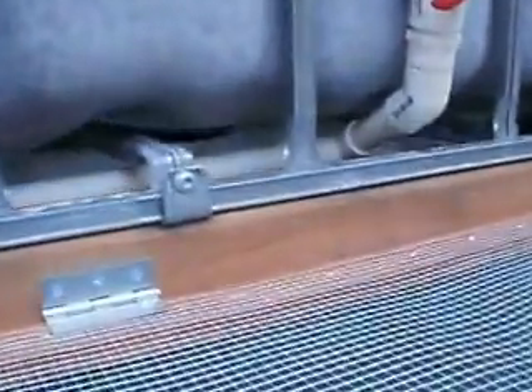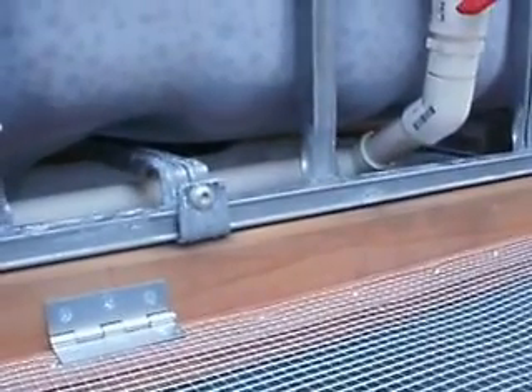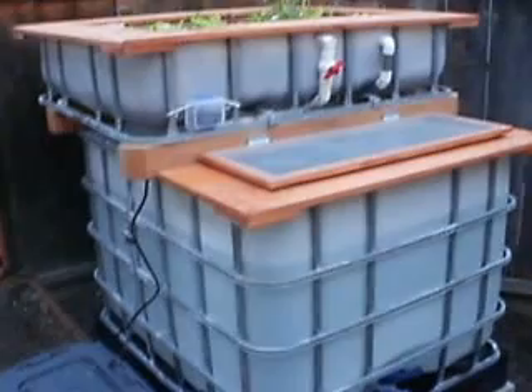You can kind of see the water coming up there and the grow bed refilling. That's it — until my next video, we'll see how things progress.